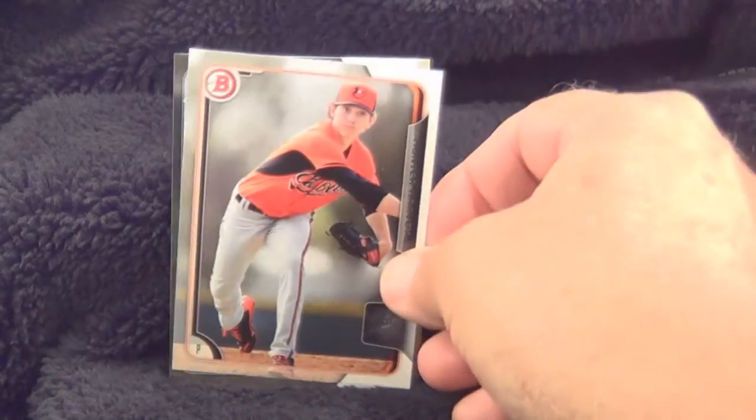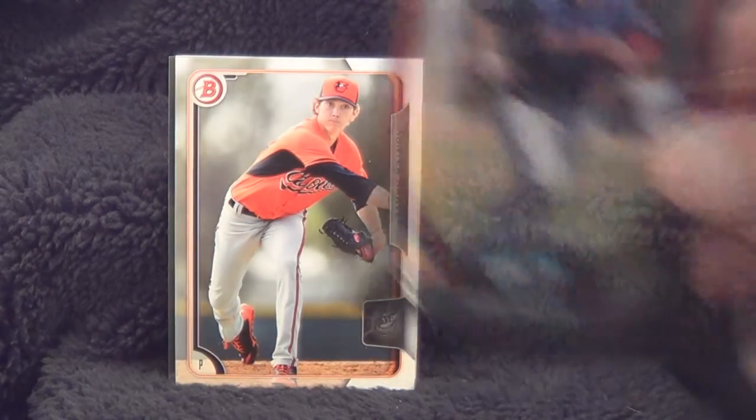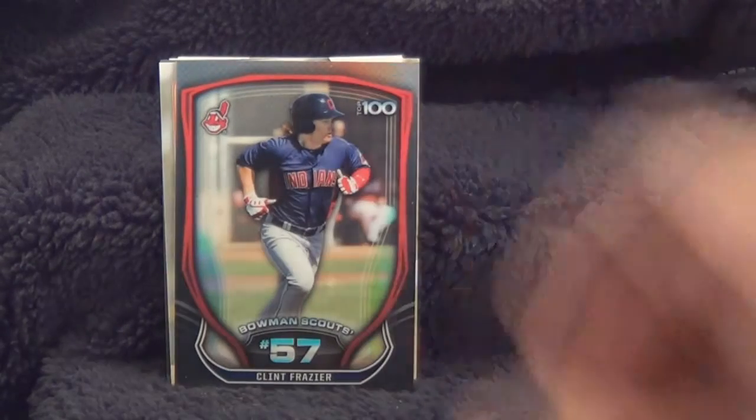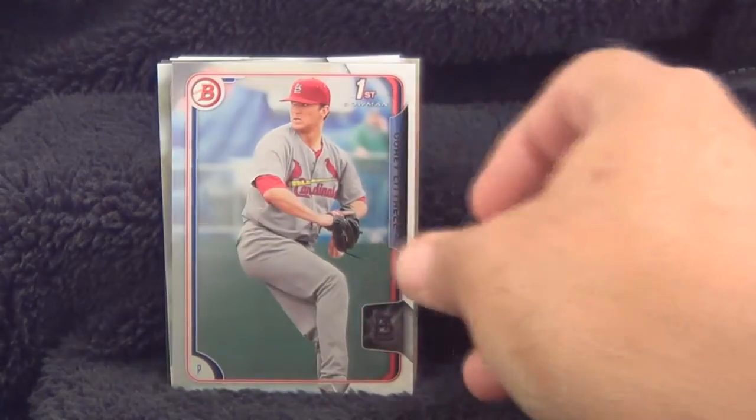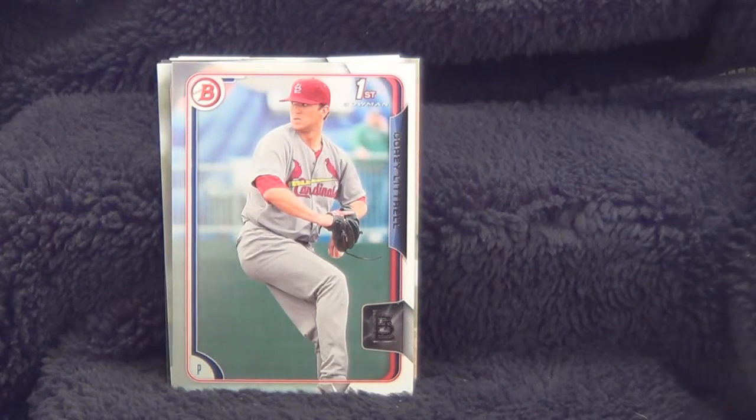Here's Hunter Harvey, pitcher for the Baltimore Orioles. Here's one of your Bowman scout cards, Clint Frazier, he's an outfielder for the Cleveland Indians. Here's Corey Luttrell, pitcher for the St. Louis Cardinals.